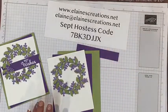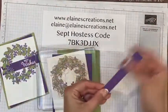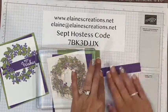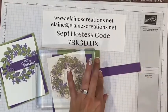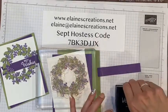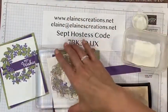I'm bringing in my block, and I've got this strip of Gorgeous Grape. I'm just going to wipe the powder off of it from previously. Then I've got some Versamark ink and some white embossing powder — that should be good.